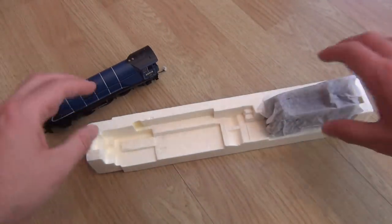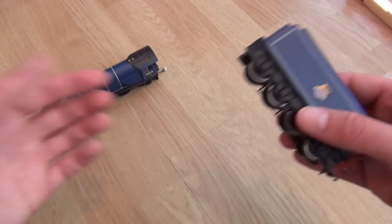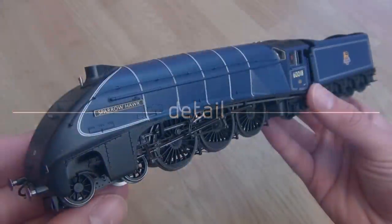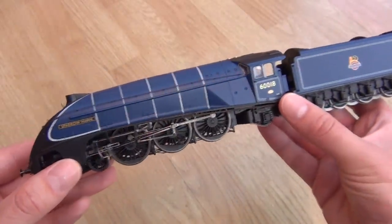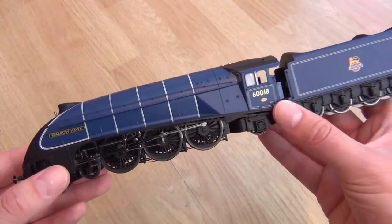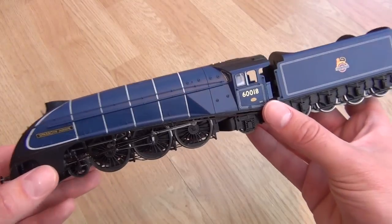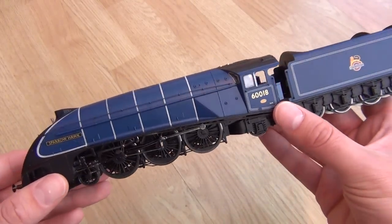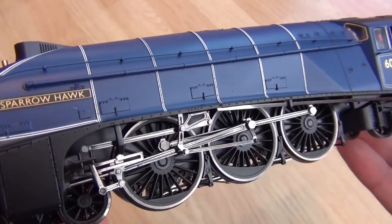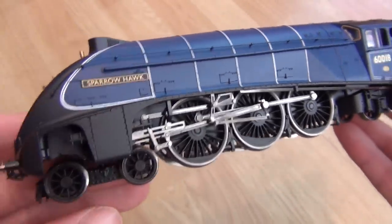So there's the locomotive and then here's the tender — absolutely beautiful as well. Let's have a look at it in detail. Just look at that. Isn't that stunning? It doesn't matter whether you model diesel or steam or even just plants — you've got to agree that this is gorgeous. Absolutely beautiful. I love that blue — it's just so smart. Sparrowhawk. And look at the wheels — look at how shiny they are, and the linkage with all the connecting rods. It's just so intricate. I can't wait to see it at speed.